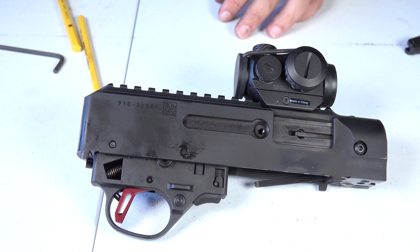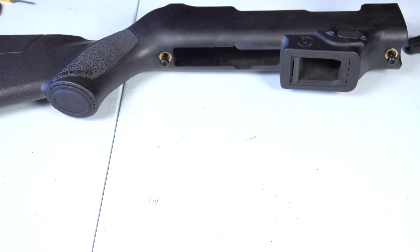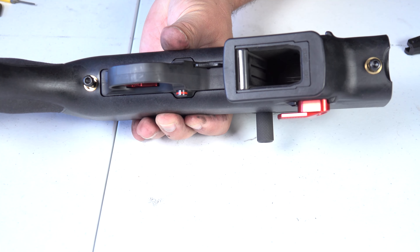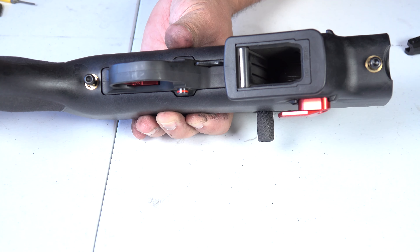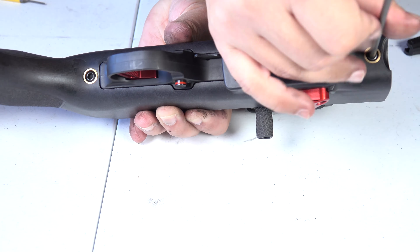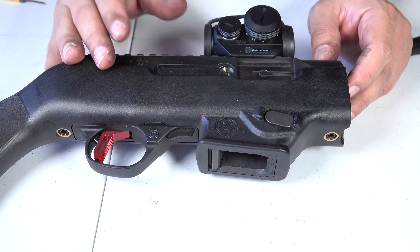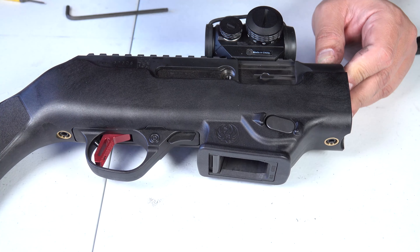Now we're going to go ahead and get the stock and put the receiver back into the stock. It's a really simple process to do here, which makes it very nice. Then we're going to tighten down the receiver screws — one is behind the trigger guard, the other is in front of the mag well — with our Allen wrench. So we've put our trigger assembly back into our trigger housing, our trigger housing back into the receiver, and our receiver back into the stock.